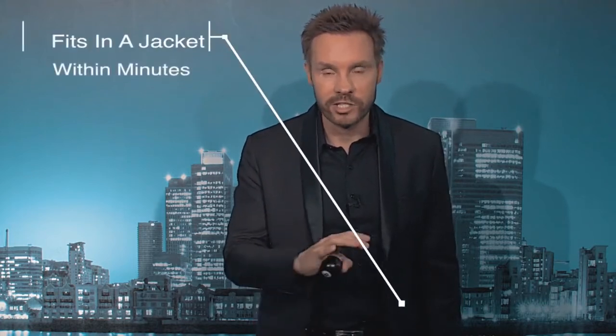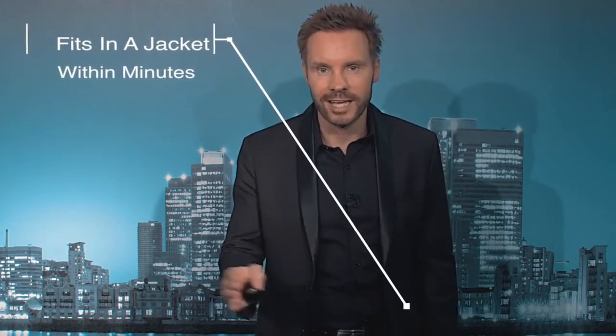I'm David Penn and this is Top-It 180. It's a Top-It like no other. As well as being able to vanish and transform objects like any standard Top-It, first of all it fits in your jacket within minutes. It's transferable between jackets within minutes, and it also means that you can steal and ditch into the very same device.